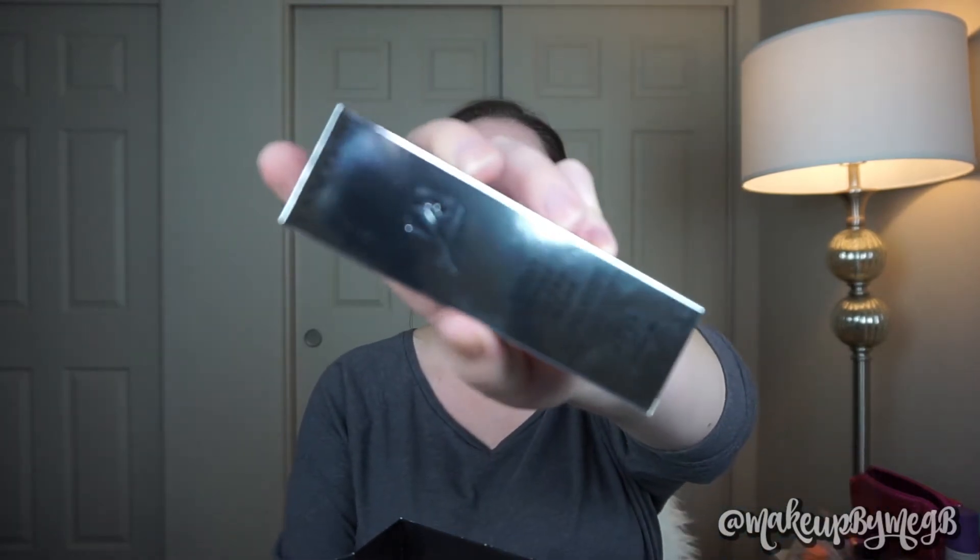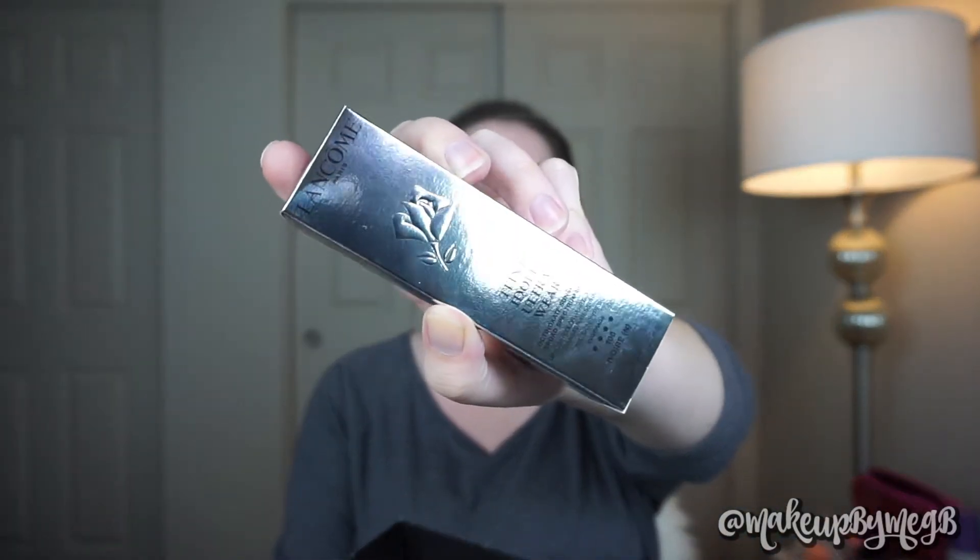So I went to Sephora and picked up some goodies. I also picked up an eyeshadow palette, but today we are focusing on this foundation. Kind of hard to see it because it's super reflective, but this is the Lancome Teint Idole Ultra Wear Foundation.